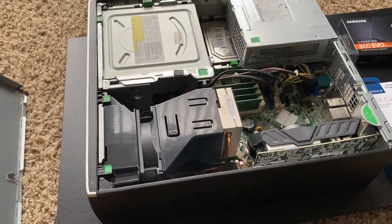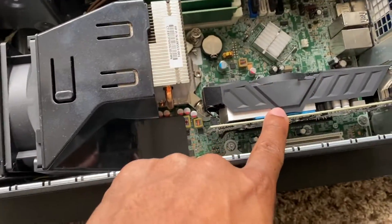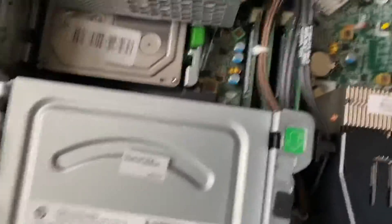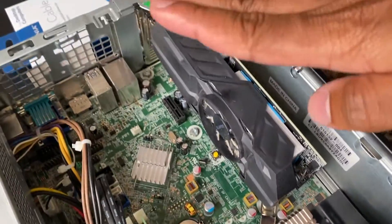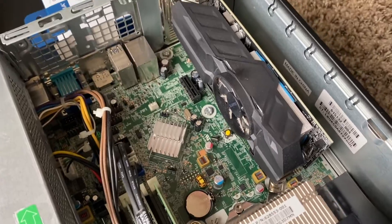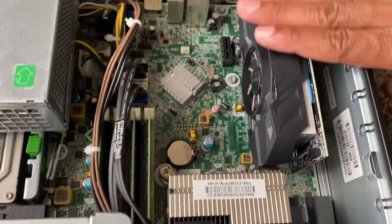If you ever have the time to dust off your electronics, I highly recommend it. I'm using a 1050 Ti low profile graphics card. Definitely make sure you get low profile, because the regular 1050 Ti will stick outside the case and won't even fit — I made that mistake. Make sure it's low profile — see how it fits in there.